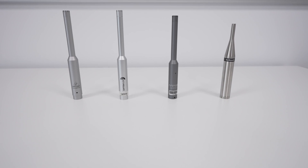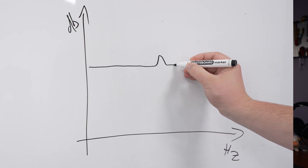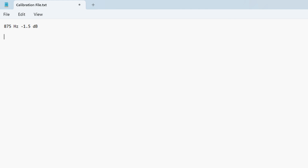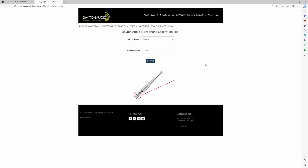Besides the price differences there are some particularities about these microphones. All of them come with a calibration file except for the cheapest one. A measurement mic ideally has a ruler-flat frequency response, but in reality it will have some variations. For example, if a mic has a +1.5 dB at 875 Hz, the calibration file will have -1.5 dB at 875 Hz to compensate. This file contains all the corrections across the full frequency spectrum and is specific to each individual mic. To get the file you go to the manufacturer's website and enter the serial number of your mic.